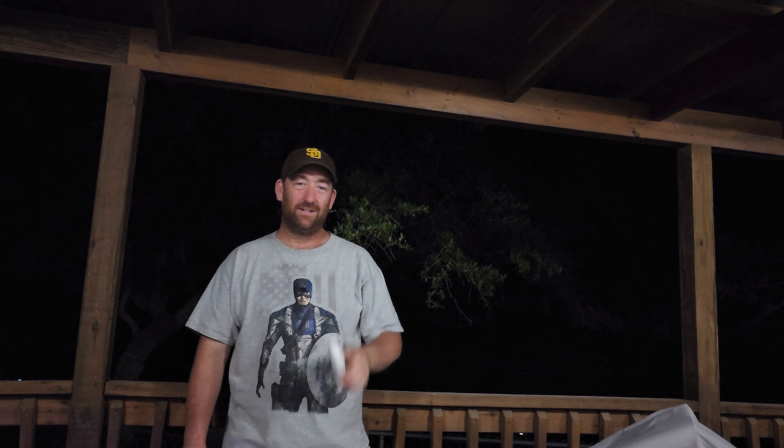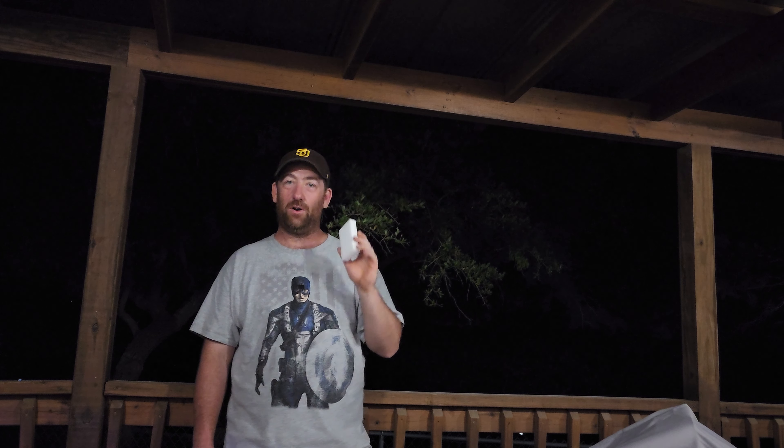I decided to take another look under the kitchen sink and came back with something — it really shouldn't be a surprise that it works because it works on pretty much everything — and that's a good old Mr. Clean Magic Eraser. This thing worked a charm and took it all off.